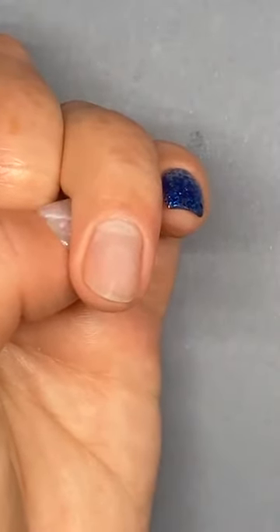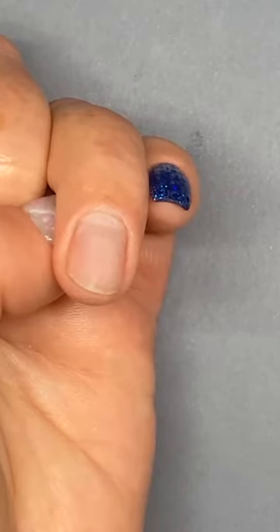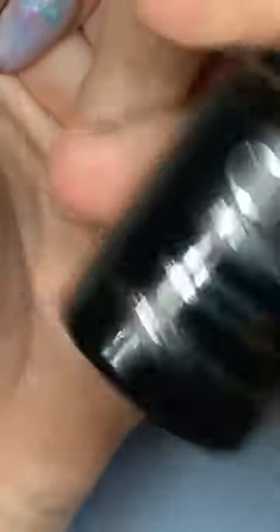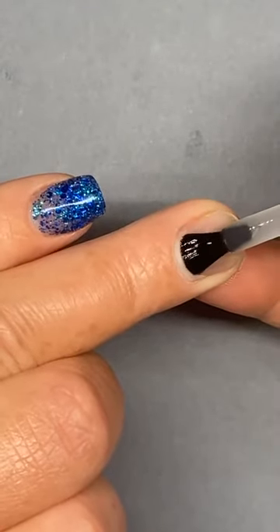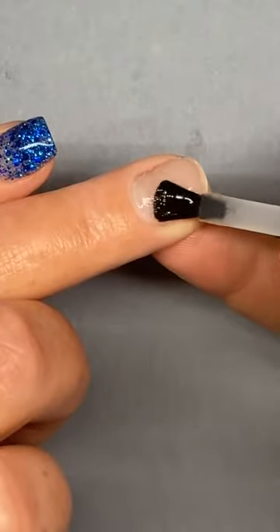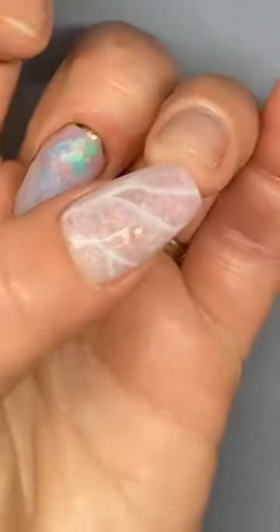I'm just going to jump back to the chat — Ange or Kim, did we figure out if we're going almond or tapered? I think it was almond. So while I'm waiting, let's move on to our next step. The first thing we're going to do when it comes to application is move on to our bonder. This is a thin layer over the natural nail — it's our adhesion product and it's going to really grip on to the natural nail. We're going to start off in the middle, push up, and come down. She said almond wins, but only just.